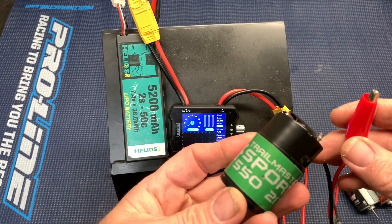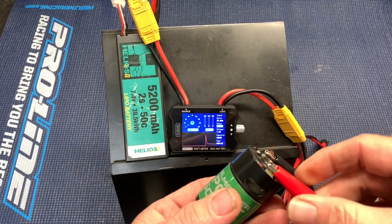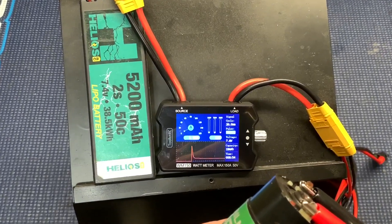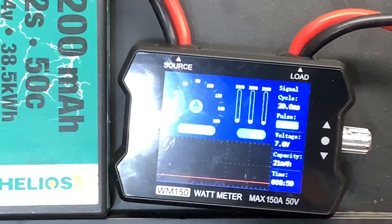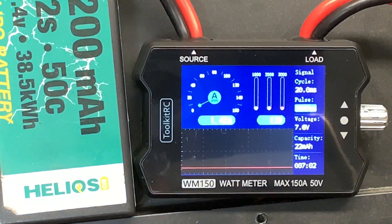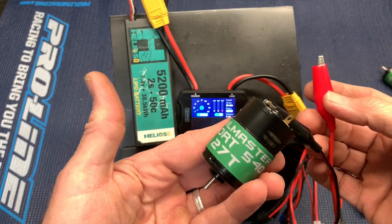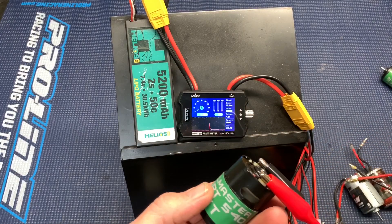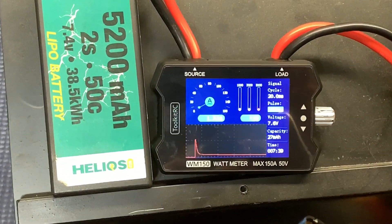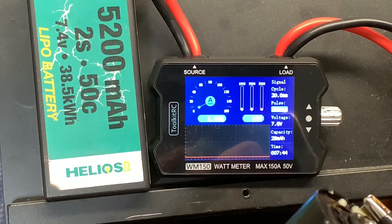First up is the Trailmaster Sport 550 21 turn. It's kind of hard to see, but I'll just tell you: 1.43 amps, 11 watts. We are looking at 1.45 amps, 11 watts.